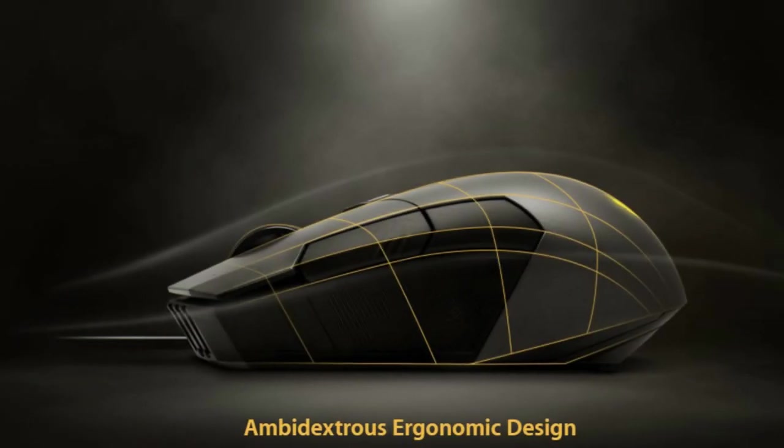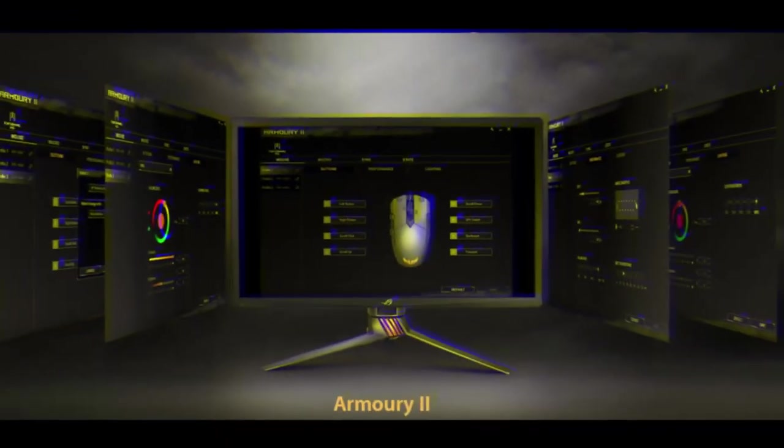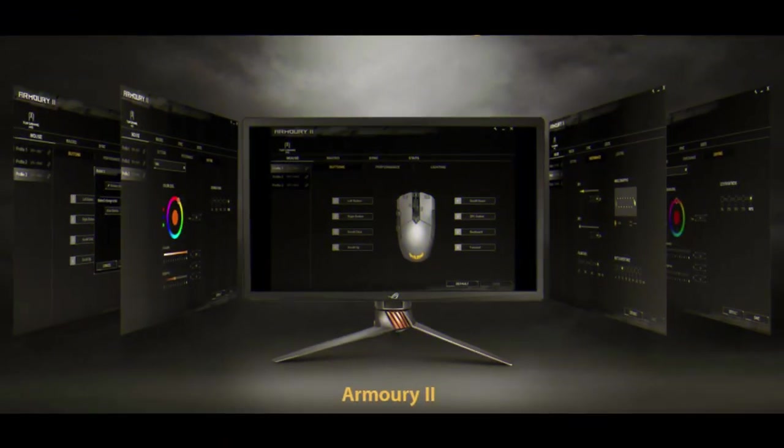The TUF Gaming M5 has a compact, ambidextrous form factor optimized for swift gameplay using claw or fingertip grip. With onboard memory, the TUF Gaming M5 lets you take up to three custom profiles on the road and have your settings available no matter where you go. Armoury Crate is driver-based software that offers extensive controls and an intuitive UI so you can easily tune the TUF Gaming M5 and play your way.